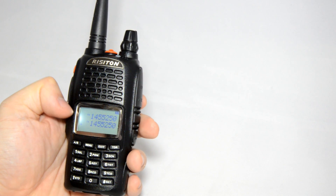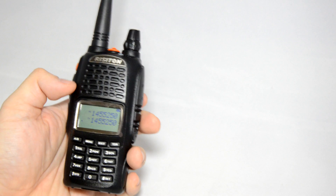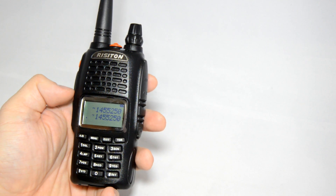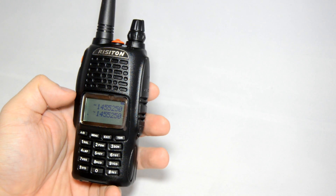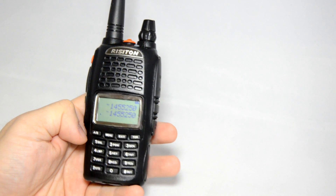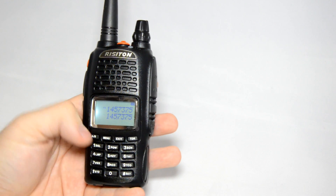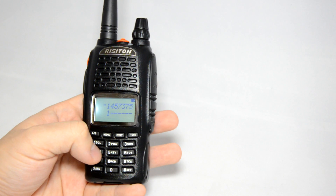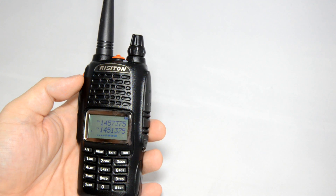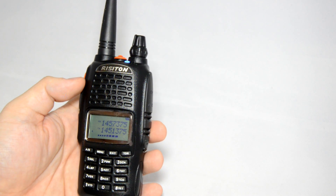You have two lines of display. The top one shows you the RX — the receiving frequency — and the bottom one is transmitting. If you're doing simplex and using one frequency for receive and transmit, this is what you will see. However, if you want to do a split — transmit and receive on different frequencies — for example, entering my local repeater 145.7375 as the receive frequency, this allows you to enter the receive frequency and transmit frequency on the same screen, one after the other.